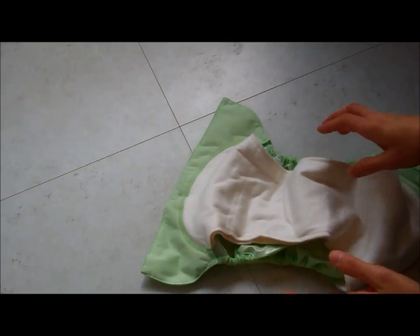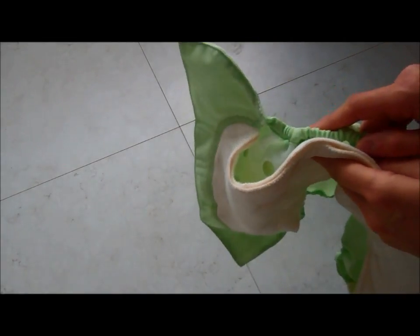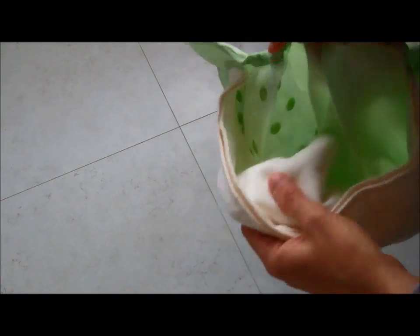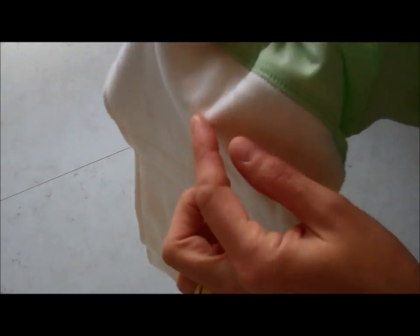With drying time, all-in-ones generally take longer to dry because they're attached to the waterproof inner, which reduces airflow around the nappy. But because the absorbent pads aren't attached at the back you get more air around them to help with drying. The nappy can be tumble dried, but ideally for environmental reasons it's much better to air dry. When you hang them up you can separate the pads to get more air around them, but the top and bottom sections can still be slow to dry as they're close together.